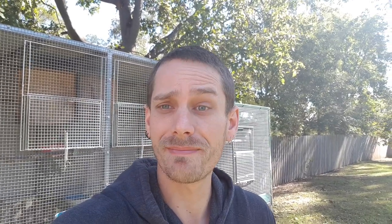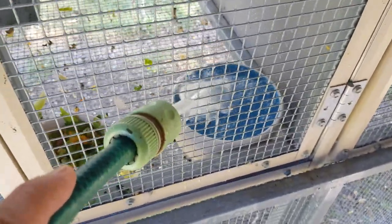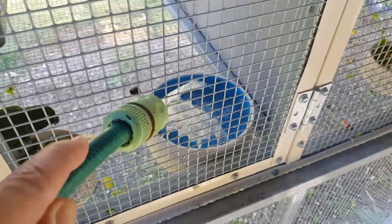So we've fed out all our fresh stuff and then we're going to do some waters. Everybody's fed, watered, and set for the day. Now we're going to feed our other pets — the chickens.